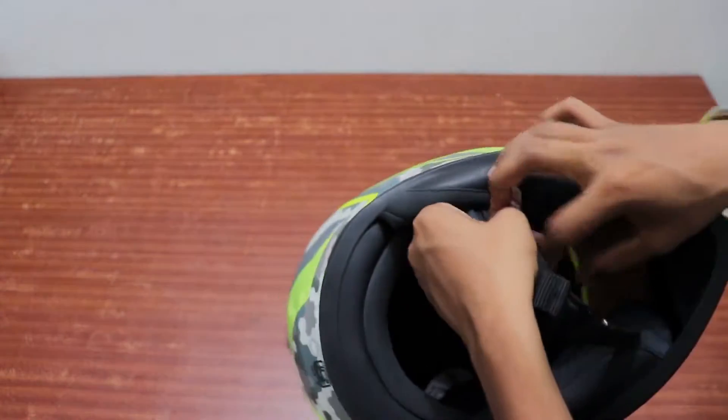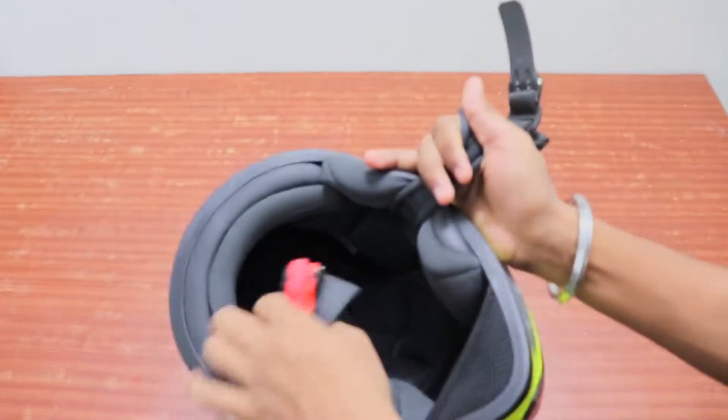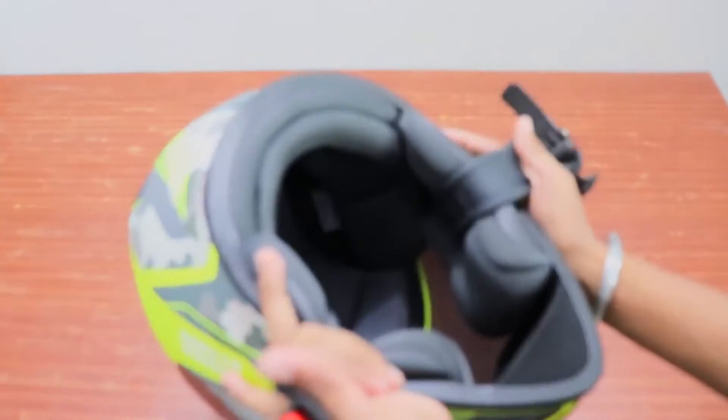This is a very good padding — tight and very strong padding. You can see here the two straps, and you just can go on to other lights.